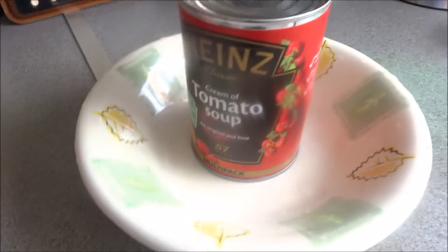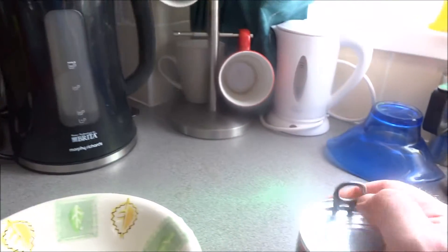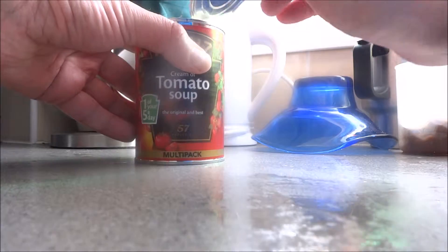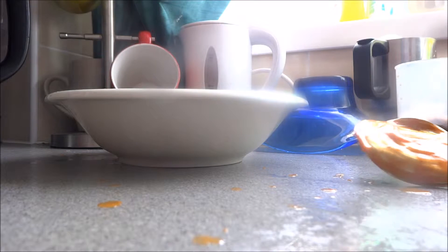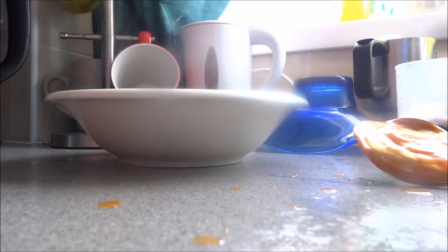Right, here we go. Cooking today, as you know, Heinz tomato soup. Put it in the bowl and away we go — not quite. We're going to pour this baby out. There she goes, going everywhere. Pour her in. There she goes. Stick her in here, in the old...